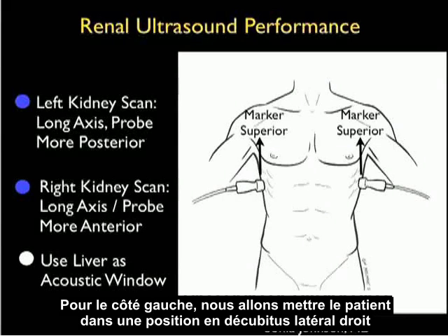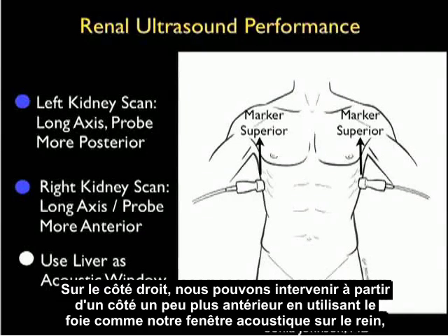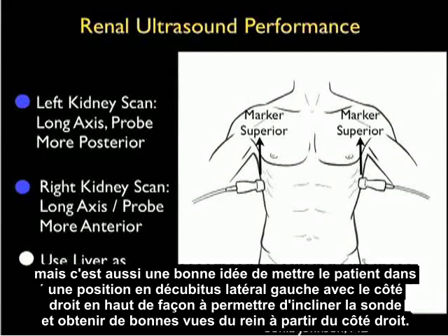For the left side, we want to put the patient in the right lateral decubitus position with the left side up so we can come in from that posterior position and image the kidney. On the right side, we can come in from a little bit more anterior using the liver as our acoustic window onto the kidney, but it's also a good idea to put the patient in the left lateral decubitus position with the right side up so that we can angle the probe and get good views of the kidney.